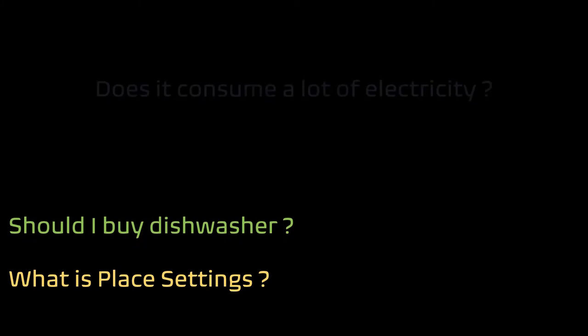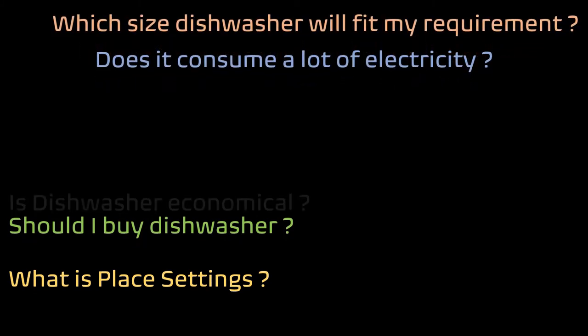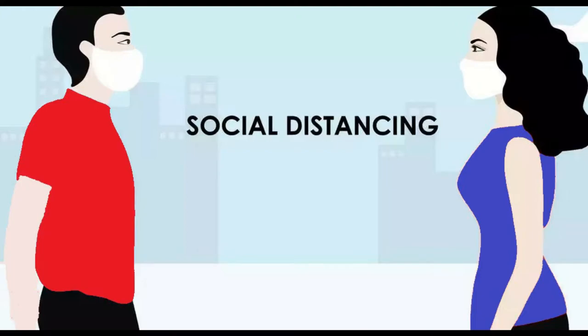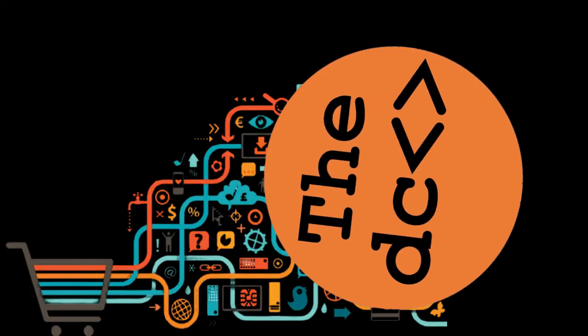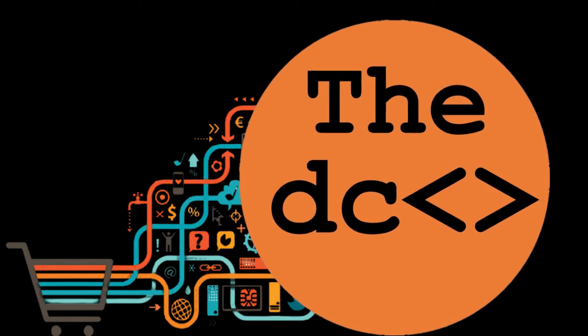In today's video, we will talk about some of the common questions asked about dishwashers and the facts related to that. We will also see if the dishwasher is an economical option compared to a maid washing the utensils by hand. In this difficult time of social distancing, YouTube reviews are helping consumers in narrowing down their choices about appliances and purchasing products online without physically visiting the brand store. We are trying to contribute a little by reviewing multiple products to help consumers make their choices easily.